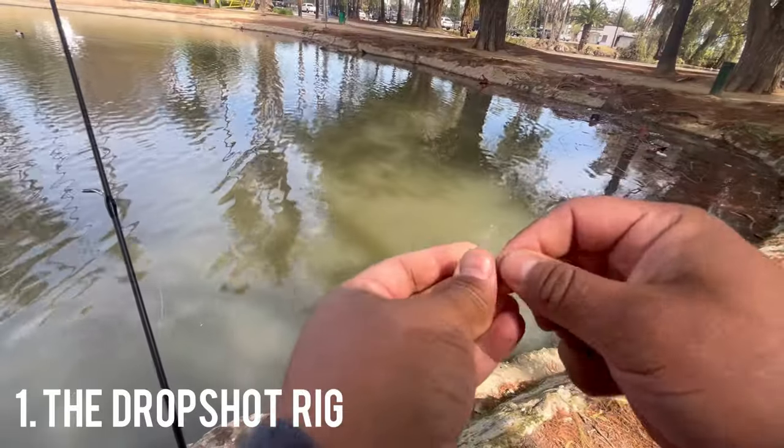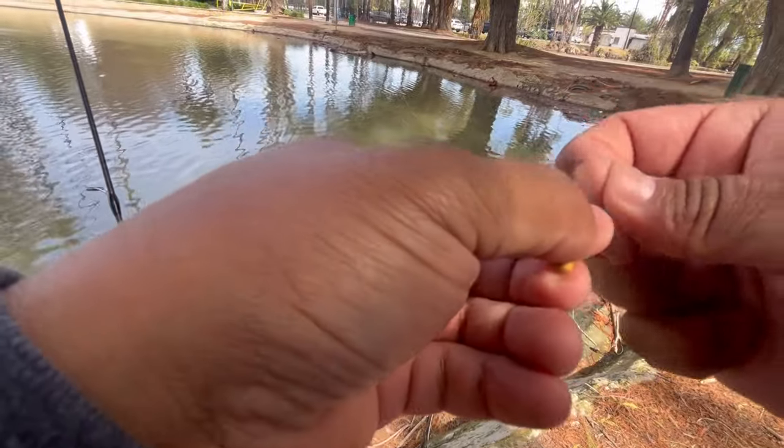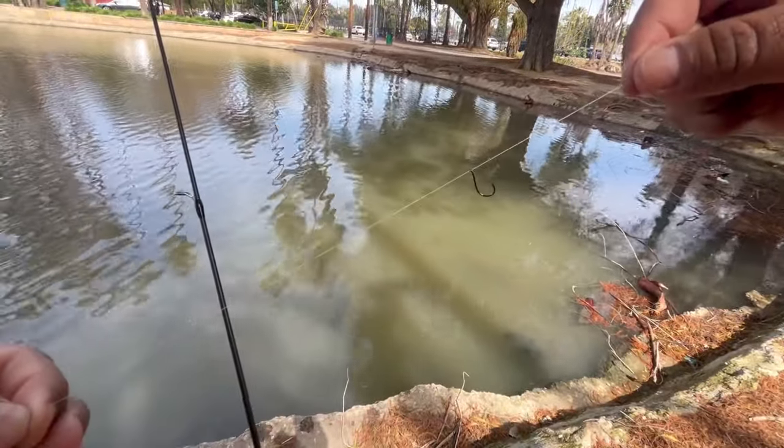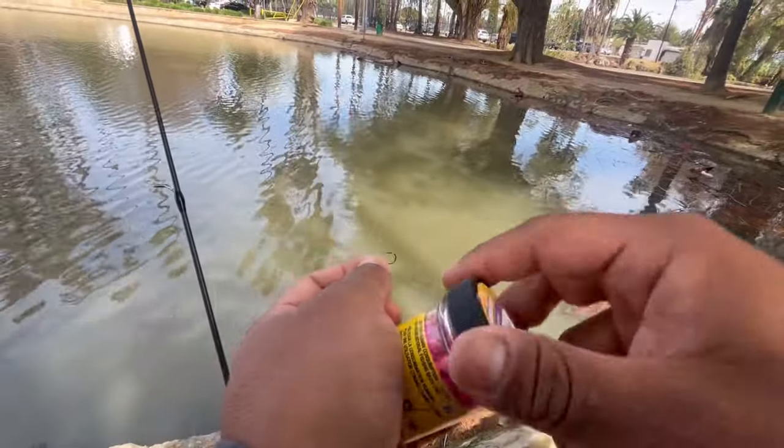Here's the first setup — this is the drop shot. I've actually posted this in several videos. It's a little one-eighth ounce weight, a size six hook, and a crappie nibble.